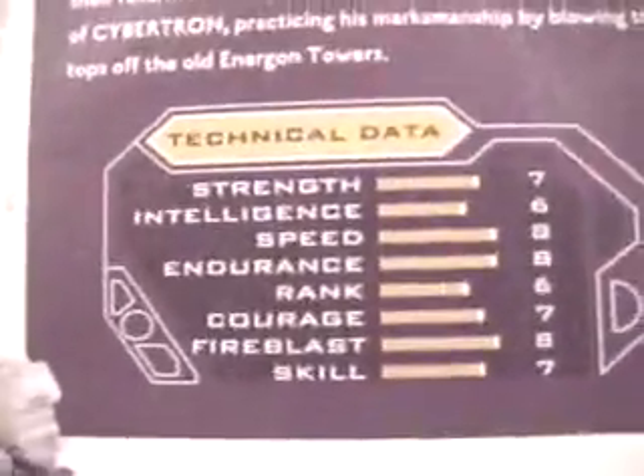Here's his little bio card. Like I said before, pausing can be good. It's just going to be blurry.